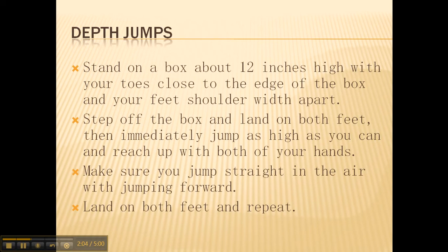For depth jumps, stand on a box about 12 inches high with your toes close to the edge and your feet shoulder-width apart. Step off the box, land on both feet, then immediately jump as high as you can and reach up with both of your hands. Make sure you jump straight up into the air — not forward — then land on both feet and repeat the process.